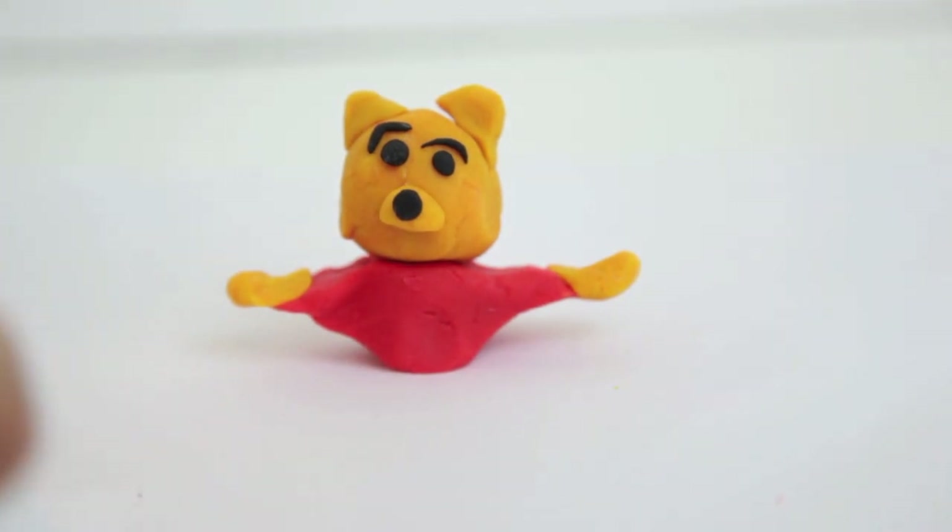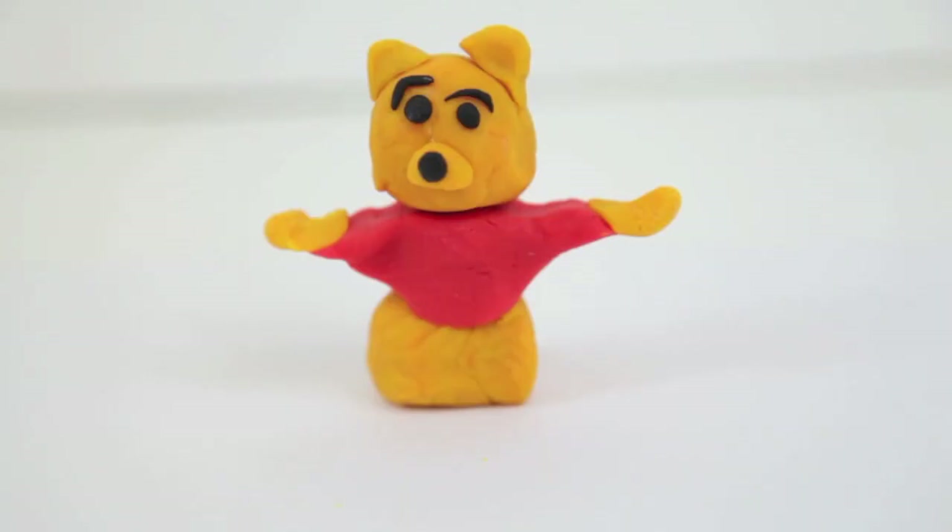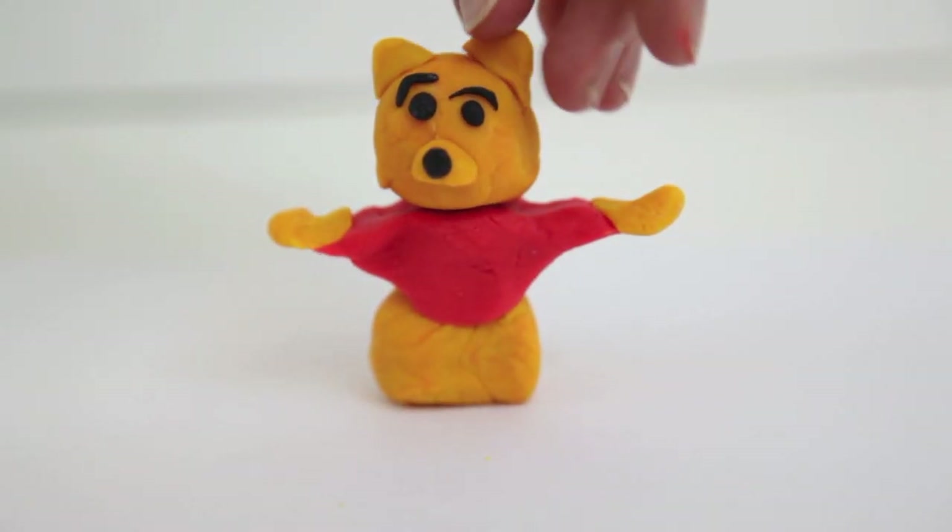Next we need to make Winnie the Pooh's bottom section. All I did was roll the Play-Doh out in my hands to make a ball shape again. Now let's attach it to the body. There we go, Winnie the Pooh's almost done.